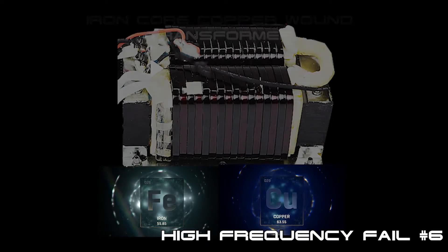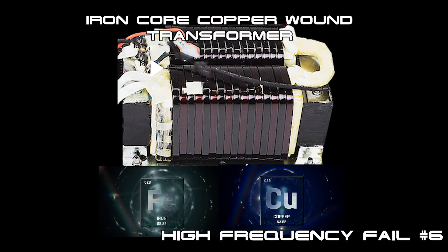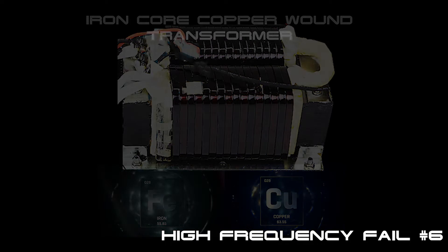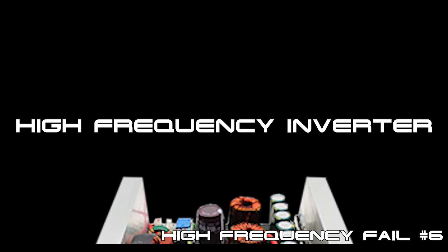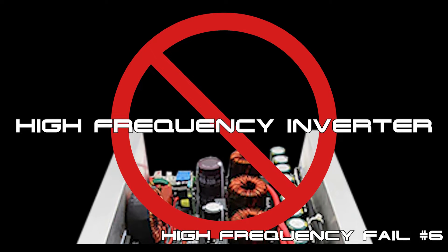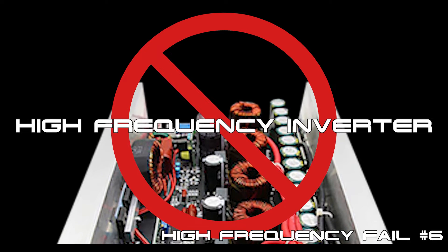In order to save on weight and cost, yet another problem with the lack of a heavy-duty iron-core copper-wound output transformer is that these manufacturers substitute the transformer with a pile of cheap, Chinese-made, off-spec resistors, diodes, capacitors, and inductors that not only make these inverters far more difficult and expensive to repair, but also makes for a far more complex circuit that's prone to early failure.